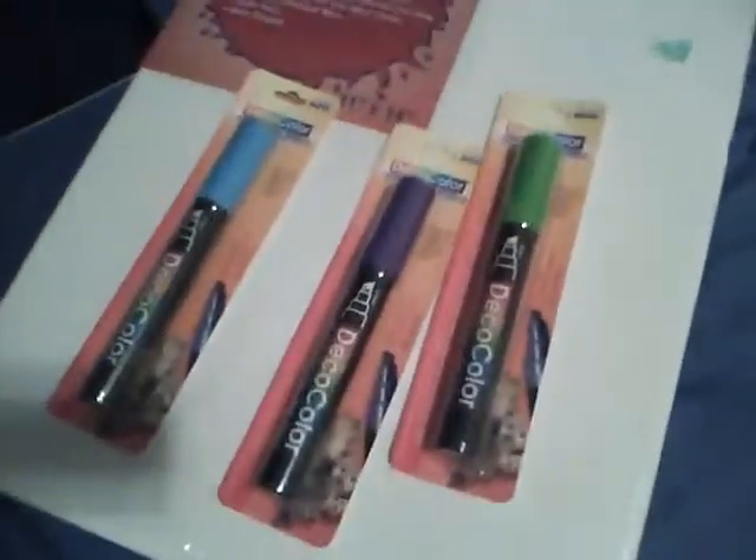I wish I could have got about two more decos, but I left my money at home — only had $20 with me. So that's all for today.